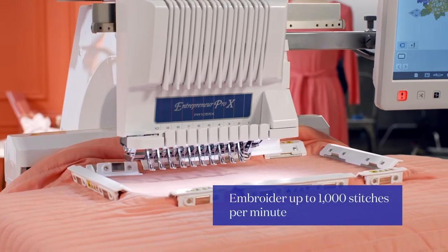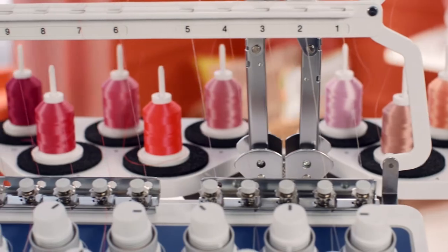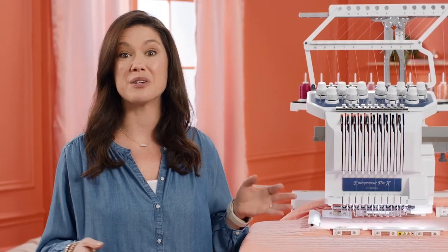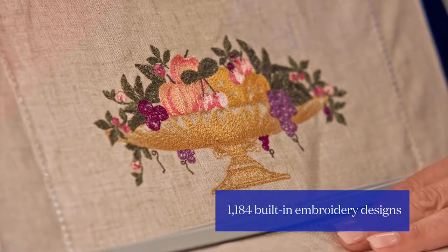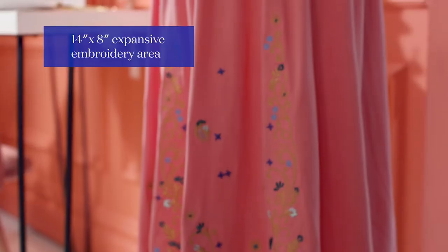With 10 needle speed, it'll blow your hair back. With 10 needle auto threading, it's incredibly easy to use. You'll probably run out of ideas before you run out of built-in designs — over 1,100 in total. And with this huge embroidery area, you can let your creativity run wild.